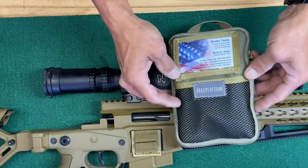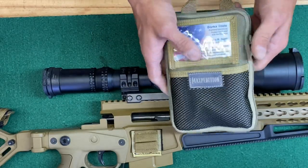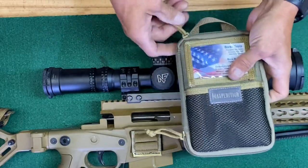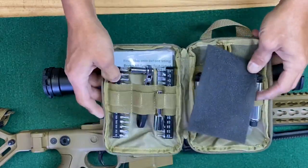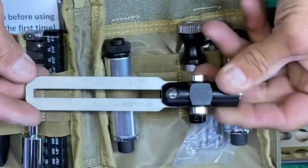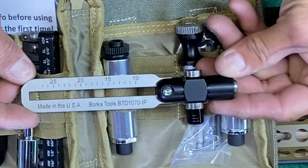The kit comes in a nice Maxpedition case. You do have a storage pouch up front with double zipper pulls. The heart of the kit is going to be the BTD — the torque driver — the Borka torque driver.